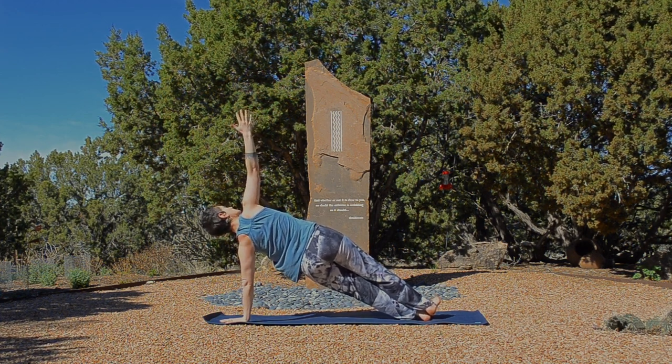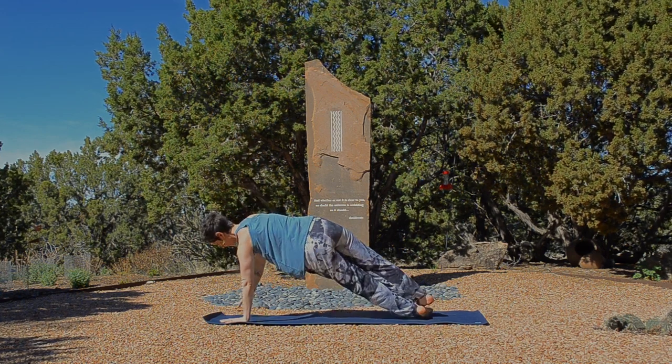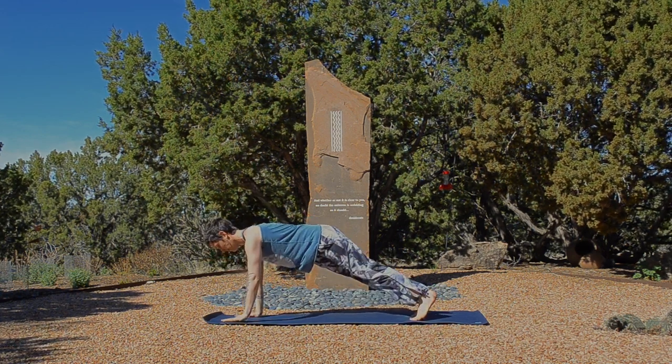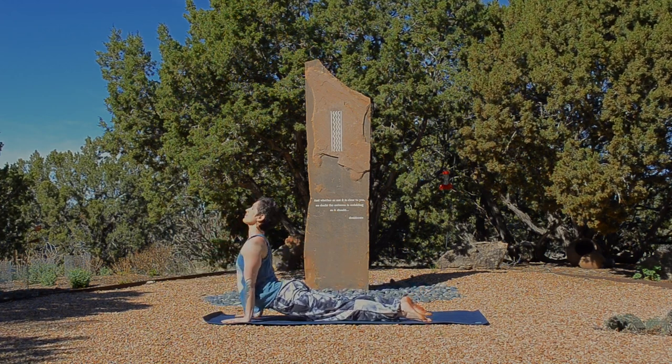Lift up away from the floor. And then come back into plank. Breathe in. Exhale, take it through a vinyasa of your choice. And exhale back, downward facing dog.